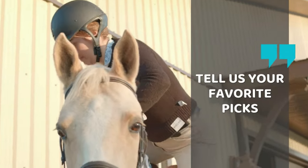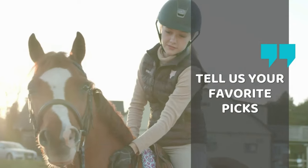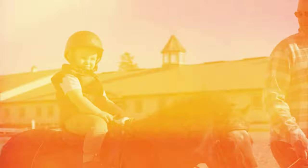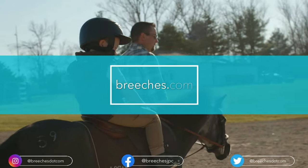Thank you for sticking with us till the end. Before you go, please make sure to let us know your favorite picks from Breeches.com in the comment section down below. Until next time, stay warm this winter and do not forget to visit Breeches.com.